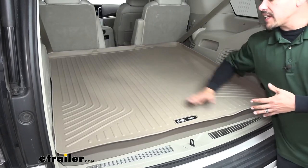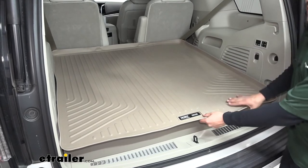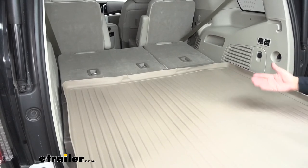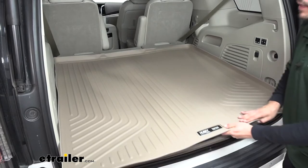One thing I do want to mention is our mat is made to go in the back when the rear seats are folded down. If I pull the mat back a little bit, you can actually see the rear seats are folded down, and it's sticking out of the back — so we wouldn't be able to fold those seats up with the mat in place.